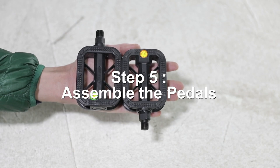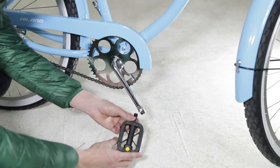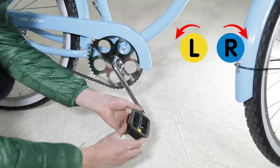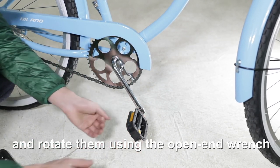Step 5: Assemble the pedals. Place the correct pedals marked L or R onto the crank arm and rotate them using the open end wrench until tight.